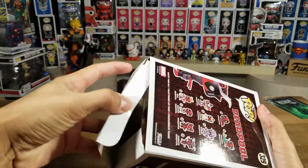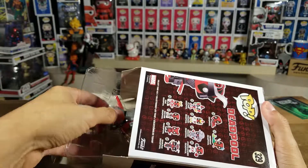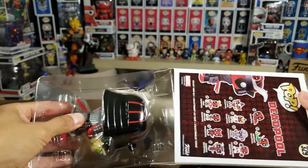Opening from the bottom — just learned that opening pops from the bottom is the fastest and best way to get your pops out.